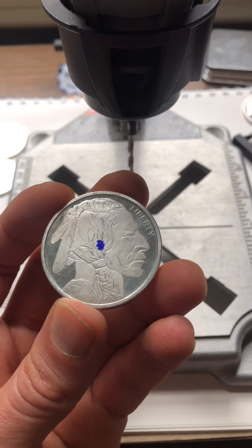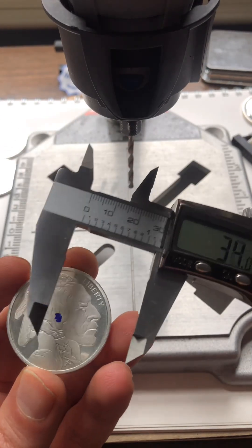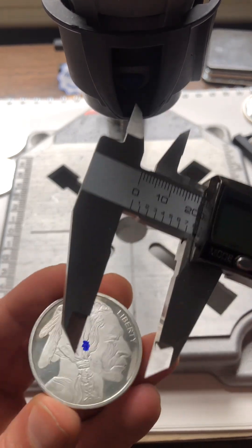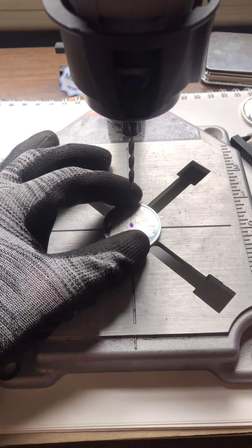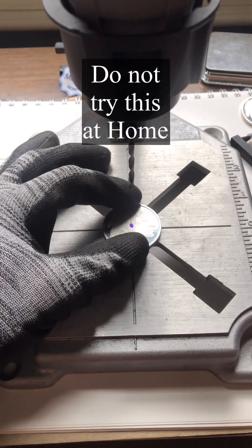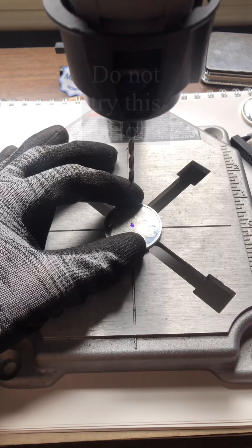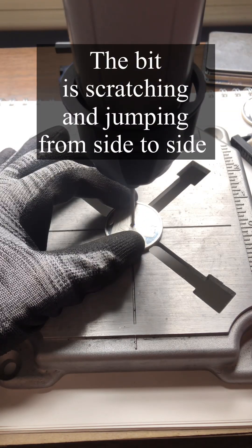Finding the center point wasn't as easy as it sounded. I ended up getting the calipers, took the maximum diameter, divided it by two, and then eyeballed it around the coin — that's about right. I'm actually going to try and hold this while drilling; this is probably not the best way to do this. I have eye protection on. All right, let's go — I'm literally hiding behind the cell phone just in case the bit breaks.